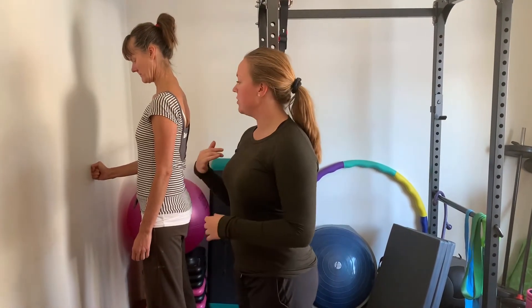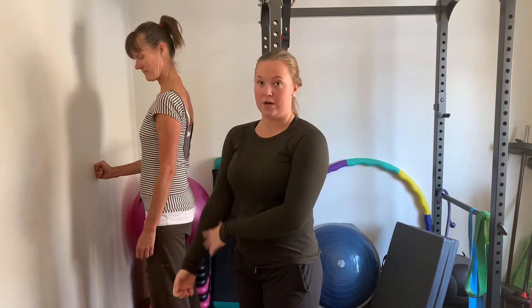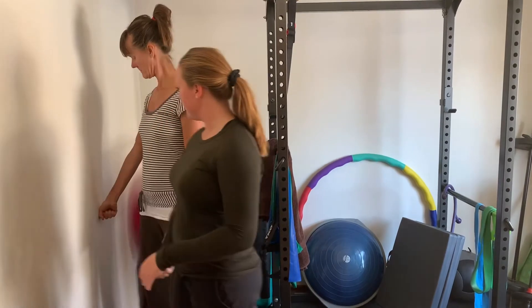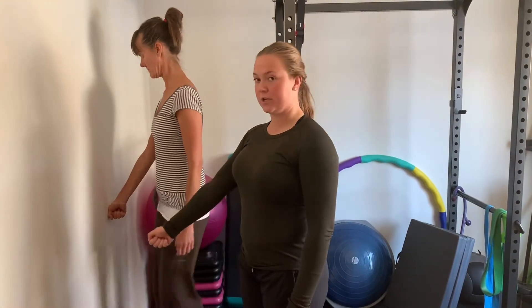She can also do this with a straight arm — she'll have to be closer to the wall. Thumb up is probably the best way, and then she's again pushing and punching through the wall for 10 seconds.